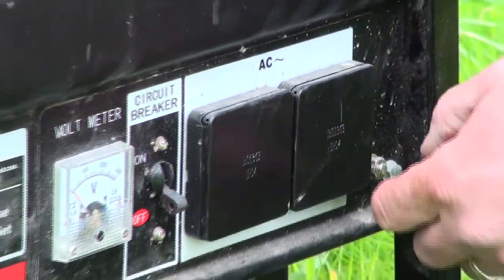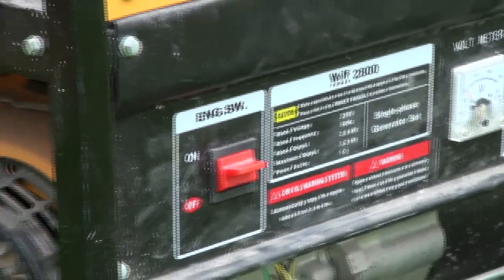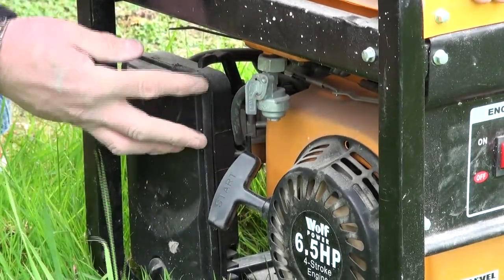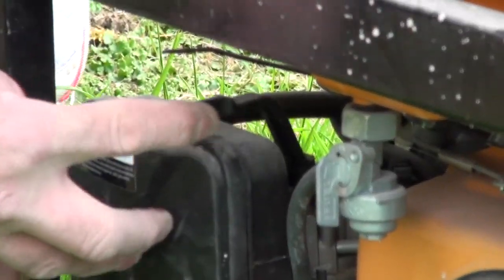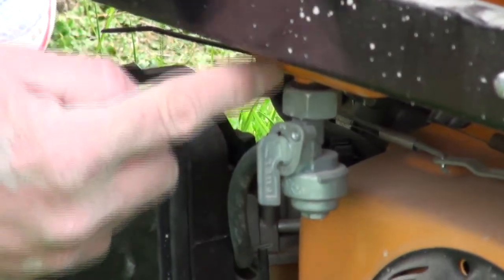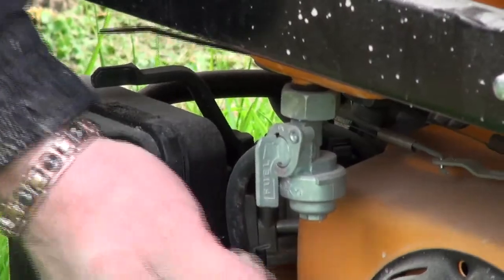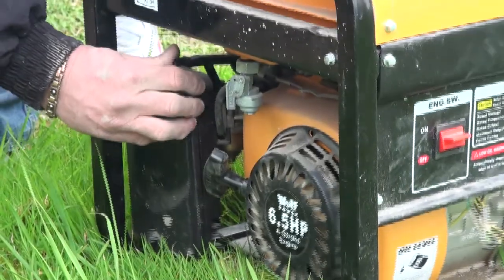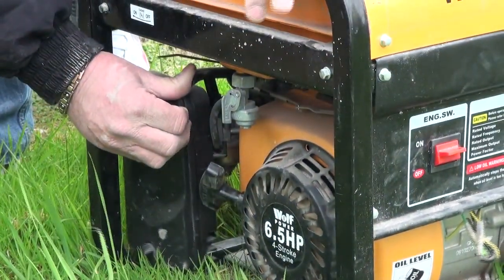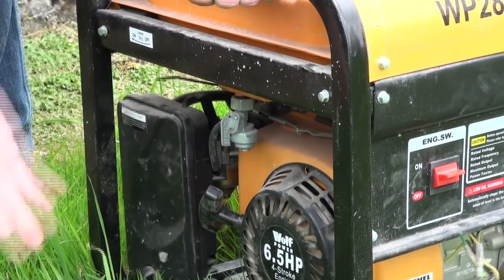We'll leave the circuit breaker off for now, make sure the engine switch is on, and then go around to this side of the machine. There's a little choke setting here — to start the generator we push it across to give it some choke. Make sure that the fuel switch is in line with the fuel coming out of the tank, meaning it's open, and then all we've got to do is pull the power cord. Once we've fired the engine, we turn the choke off — and that's running.